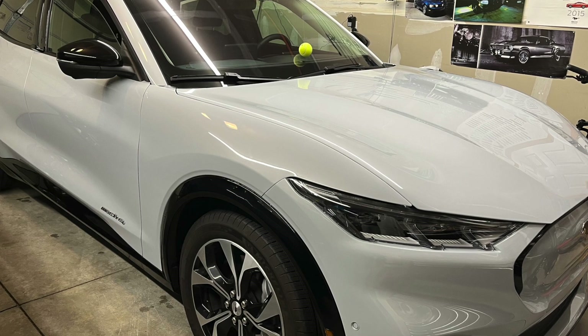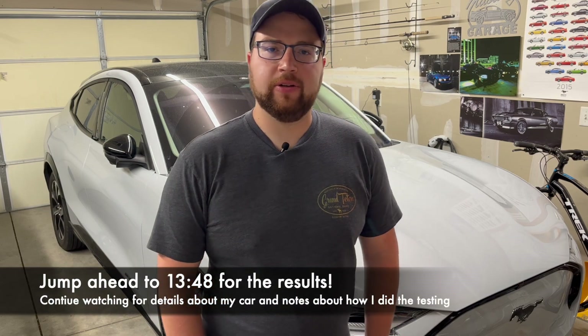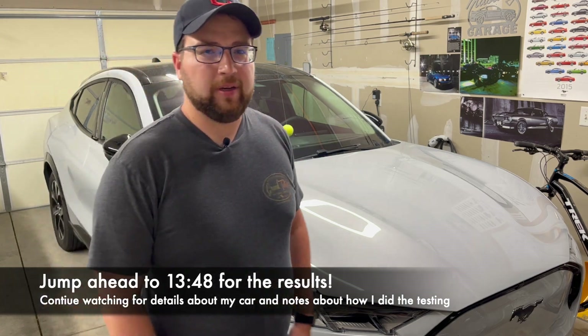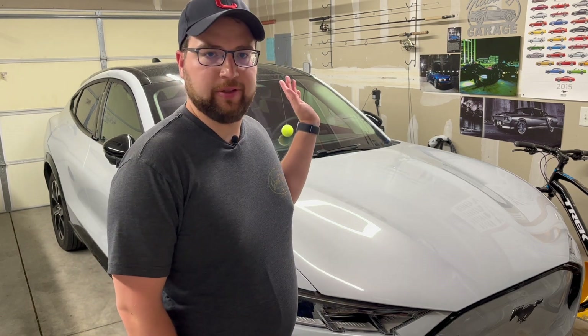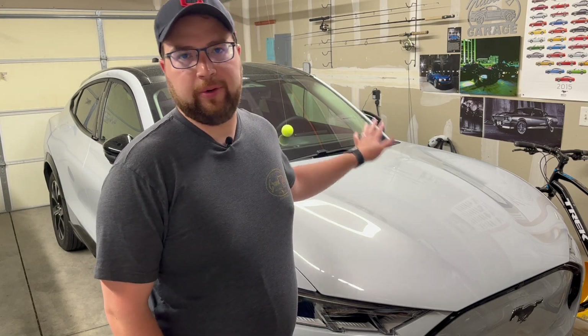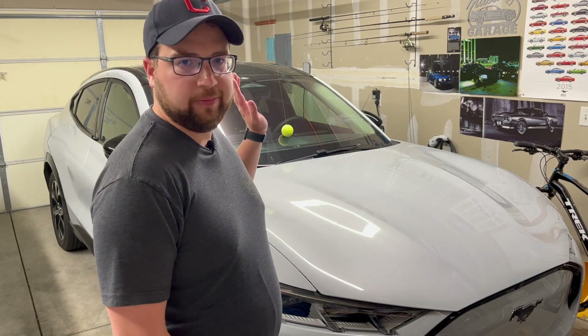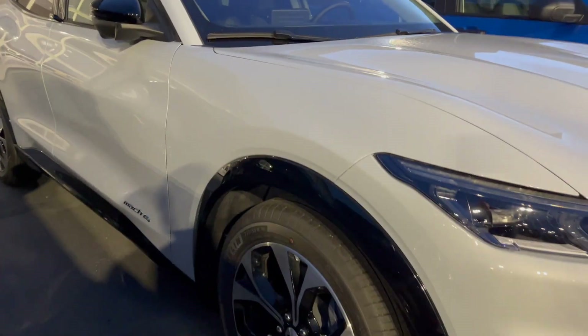This is a 2022 Mustang Mach-E with the standard range battery — 70 kilowatt hours usable, about 76 or 77 installed. It's all-wheel drive with front and rear motors, but not the GT. In the non-GT AWD the front motor is smaller. It's the premium trim, so it has the glass roof, powered front passenger seat, powered rear liftgate, and 19-inch wheels.